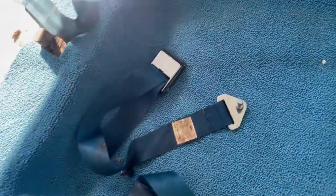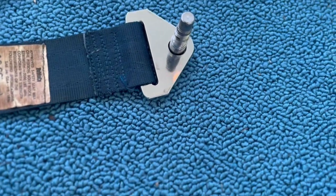Couldn't find a better way to get the seat belt off the front bench seat without removing the seat belt bolt, which you can see is still right in there.